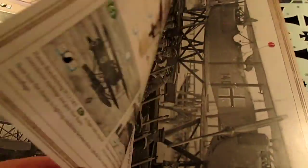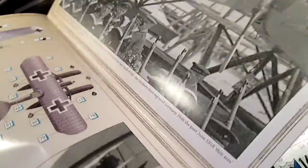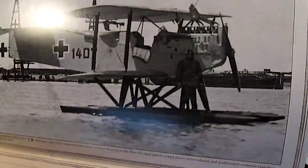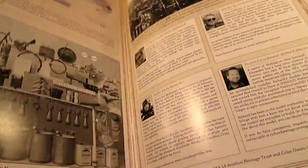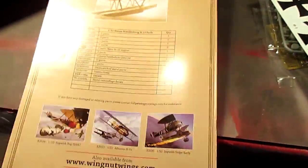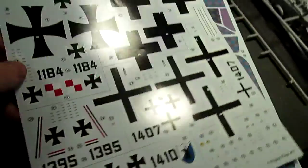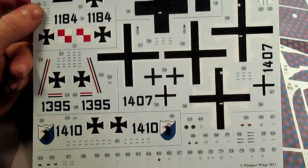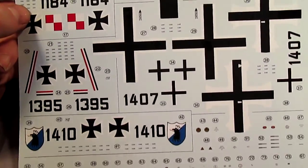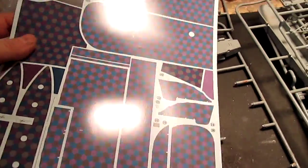Even the pictures are just worth it. Everything's contained in the book itself — the color markings for the five planes and historical reference to back it up. The kit comes with two sheets of decals. The first sheet shows all the markings for the five planes, and they're very nicely done — not too thick or too thin.